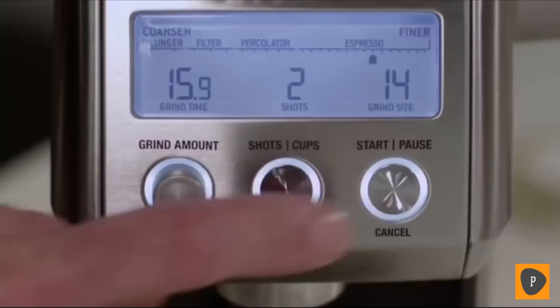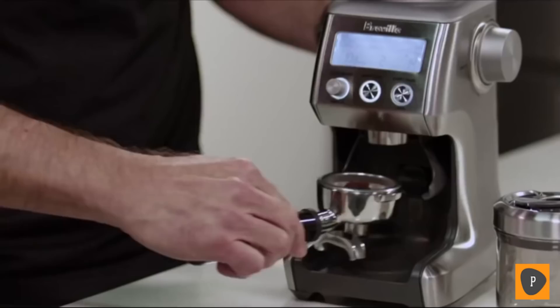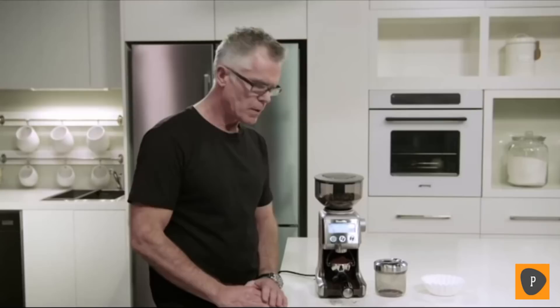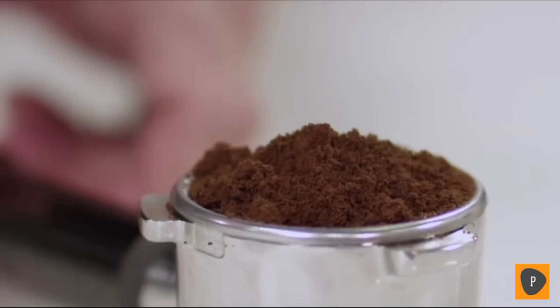Now I've used the convenient pause function. This will allow us to settle and collapse our coffee in the filter basket, then reinsert into the portafilter cradle and continue grinding for the remaining dose. Now our coffee's finished grinding. This is the way freshly roasted, freshly ground coffee looks — it always looks like you have too much, but once it's tamped, it'll be at exactly the right level.